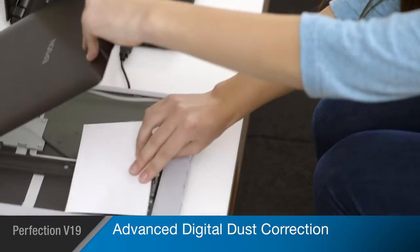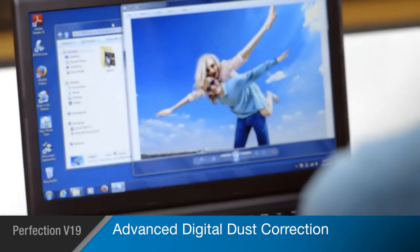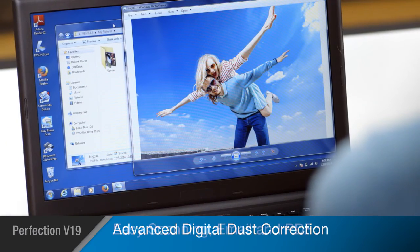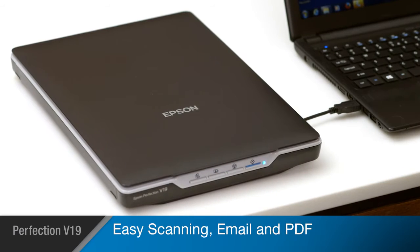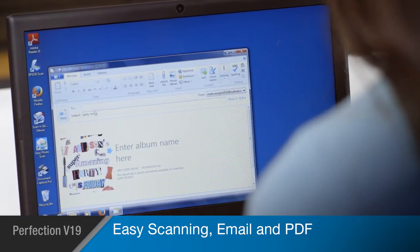Its advanced digital dust correction helps you make your images pristine by removing dust from scanned photos. The V19 makes all your scanning and sharing simple, with easy one-touch buttons to scan directly to email and create PDFs.